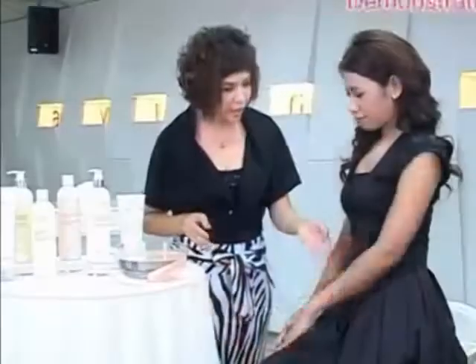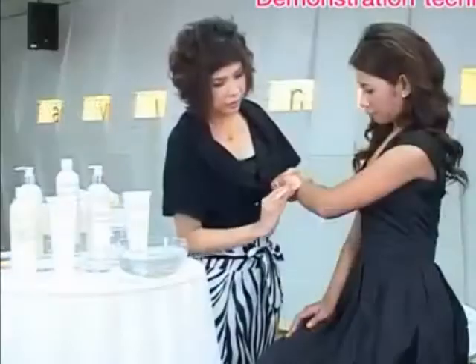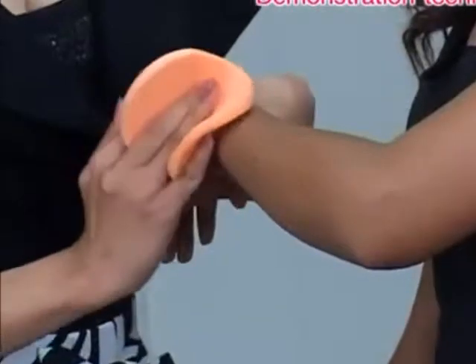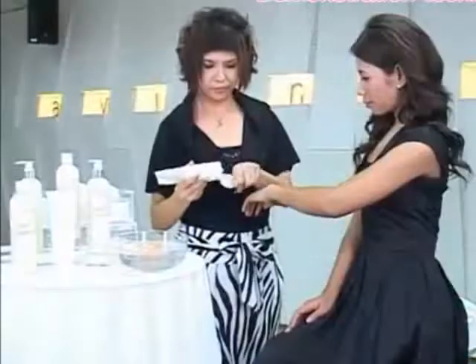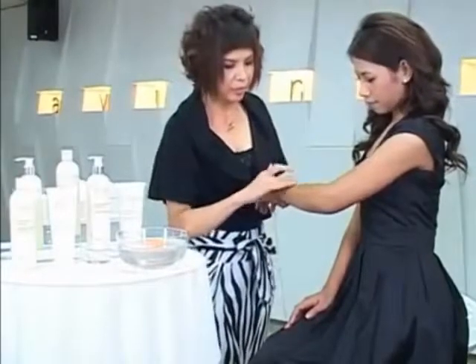Now let me show you the difference you can make on your skin, just with one simple body scrub. Ask your consumer for their arm to test the product. Moisten the back of her forearm with water.